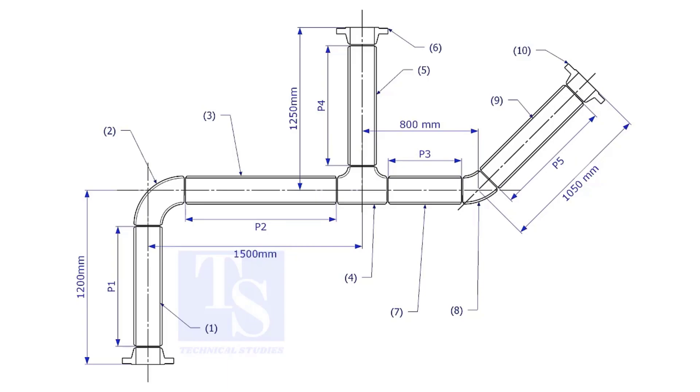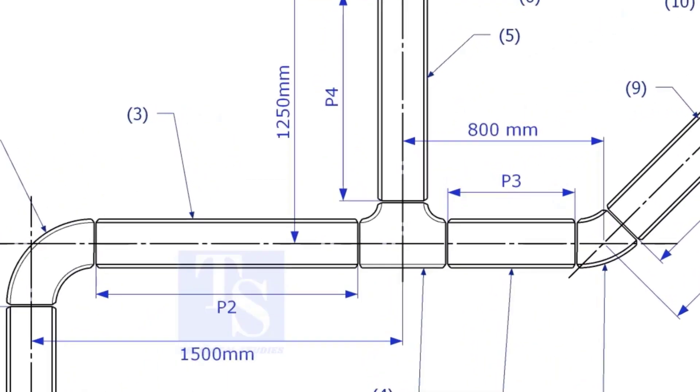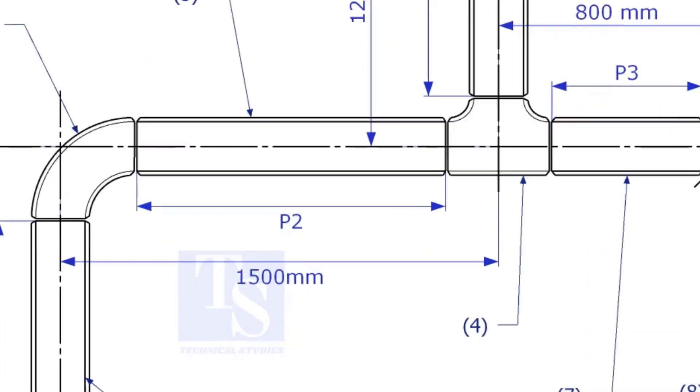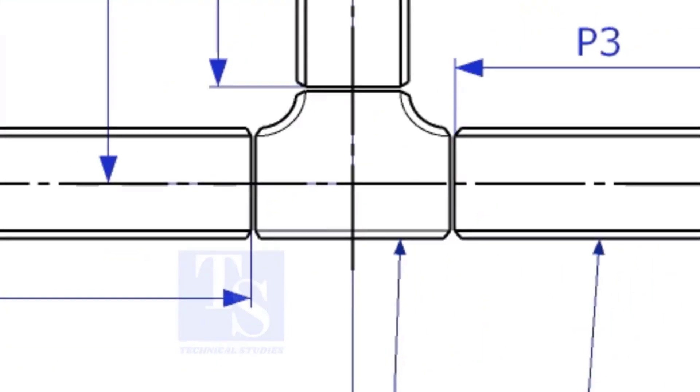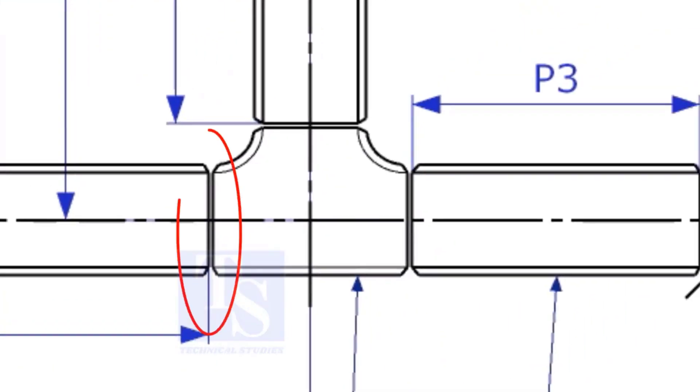One of the main tasks in pipe fabrication is marking the length of the pipe. To mark the length of the pipes, the minimum things you need to know are the take-off of the fittings, the flange height according to the class of the flange, sometimes the gasket thickness, and the root gap of the joint.